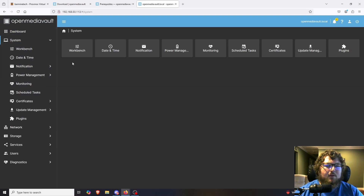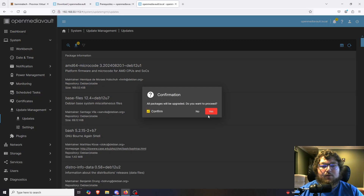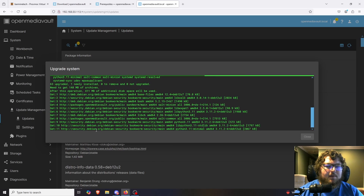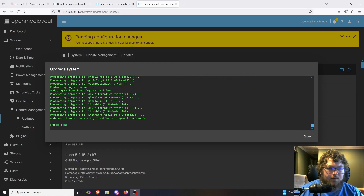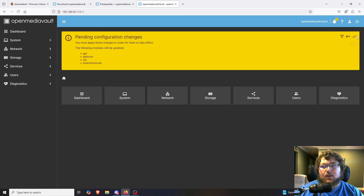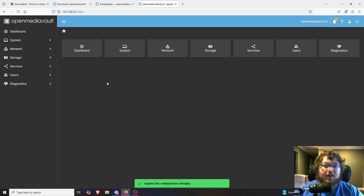Now we'll come over to System on the left and go to Update Management > Updates. There are quite a few updates, so I'm going to install these and I recommend you do before getting into any real work. It only takes a minute or so. One thing that's a little annoying about OpenMediaVault is that every time you make changes, it gives you a yellow box for pending changes and you have to hit Apply — whether it's updates, new users, or any config changes.